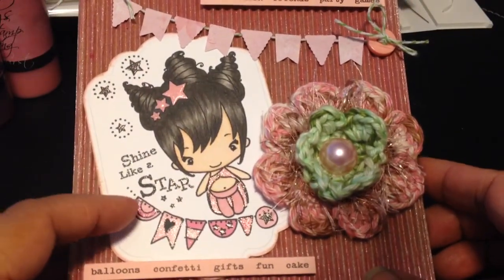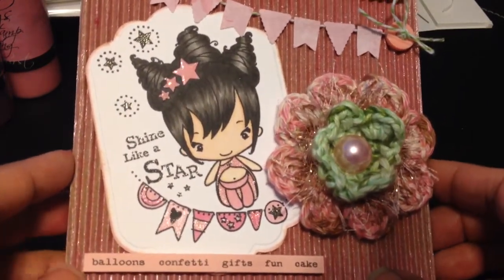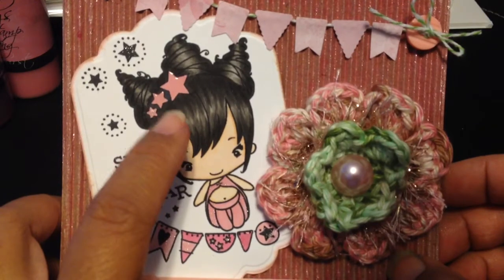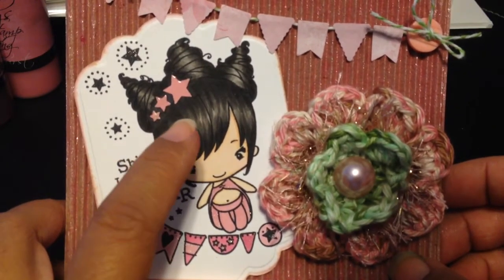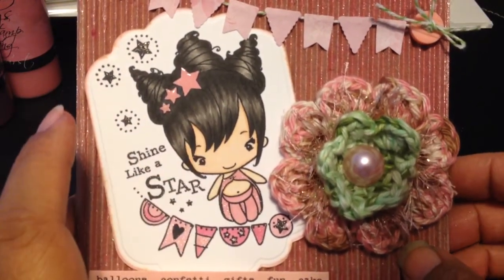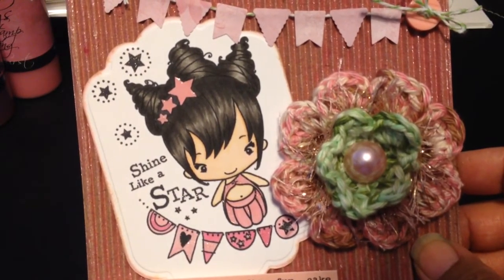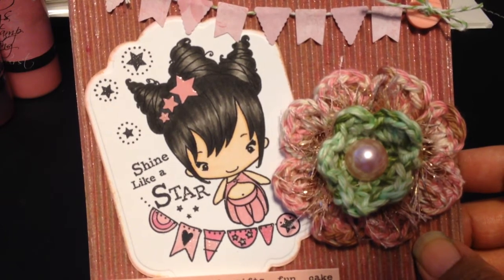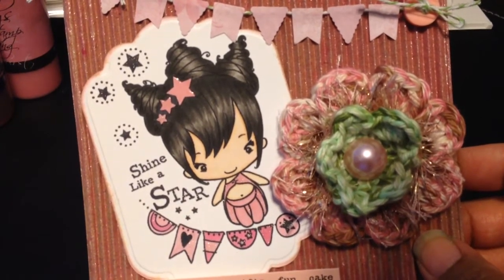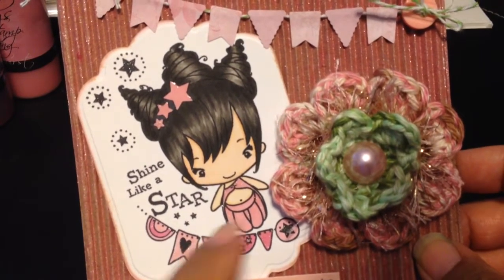The other thing on here is the Greeting Farm Twinkle Bean. I colored her with my Copics, and you can see that here. For the hair, I used the warm grays W9, W7, W5, and W3. And then for the skin tones — R0000, R000, E21, and E0000. Those are the ones I used for the skin color.